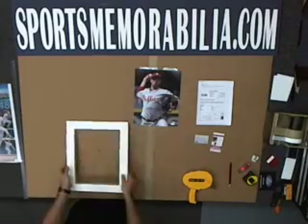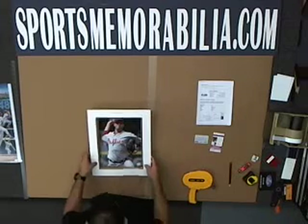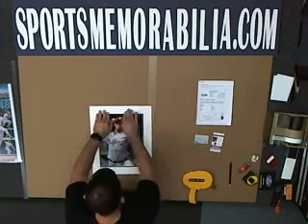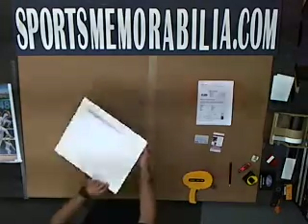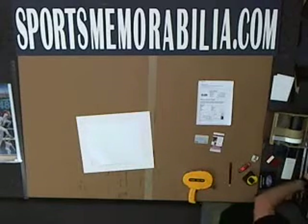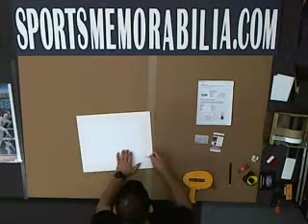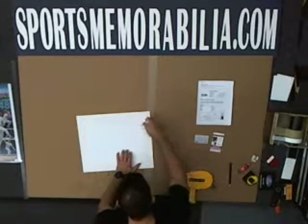Now that's set. We get our photo, which already has our hinging tape at the top, and square that off. We get our burnishing bone and make sure that the hinging tape is properly adhered to both the matting and the photo.